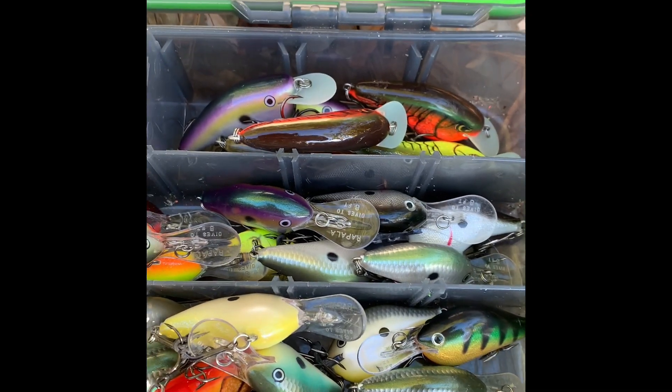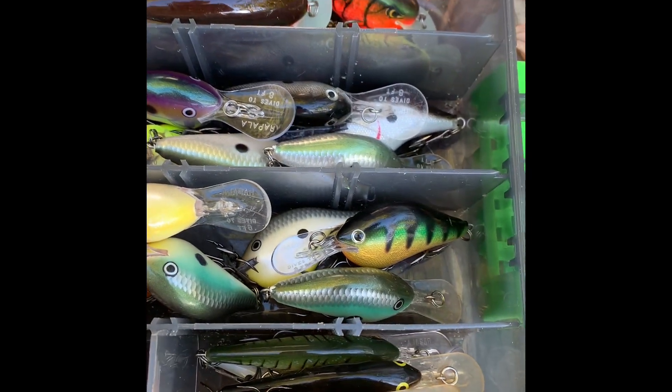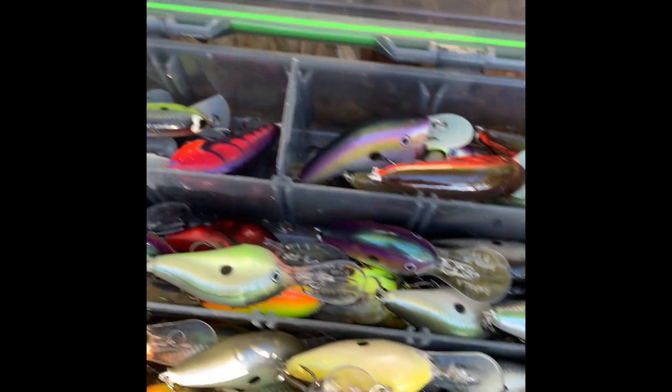I have some Rapala crankbaits — even some Shad Wraps and stuff — so let's talk about them.